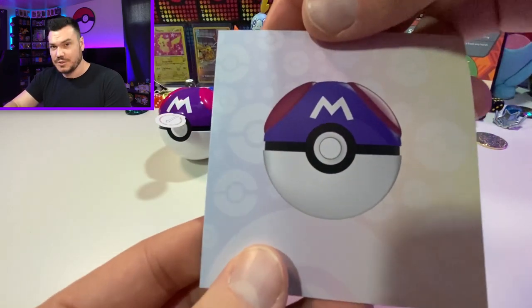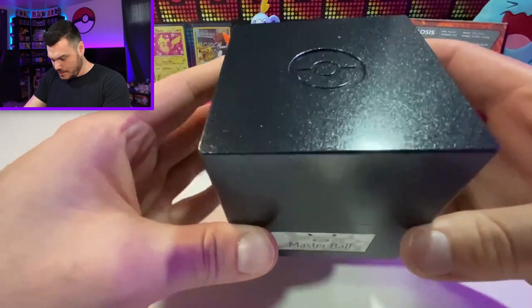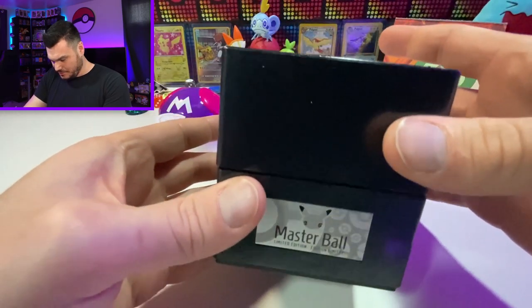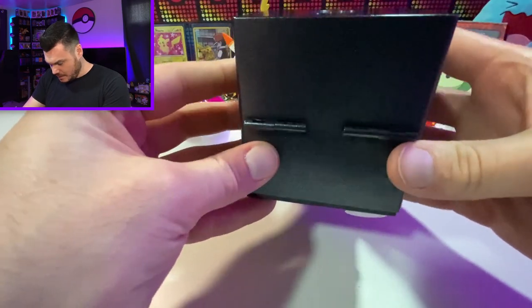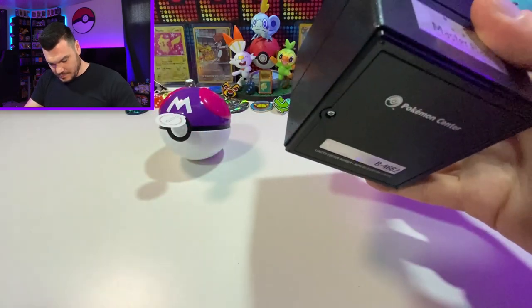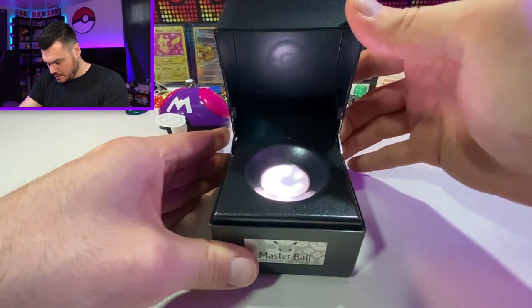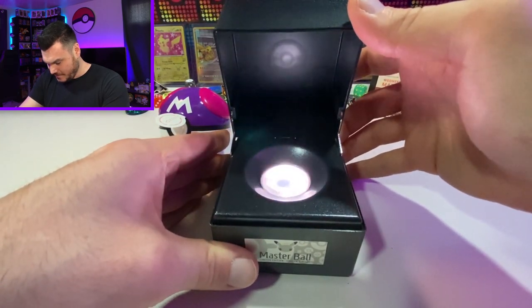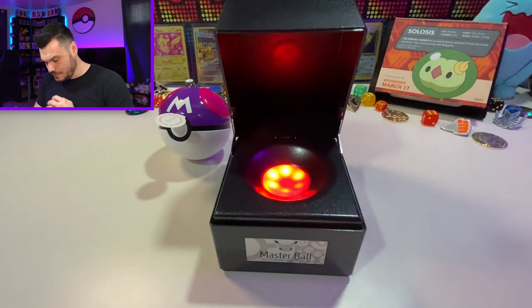Time to jump into this master ball. Here is the stand — honestly, a little flimsy. I think that could be stronger. The hinges on there look fine, but yeah, it definitely could be better. Let's pull this little tab out and make sure we have power to the stand. And we've got this wave effect going on, cycling through.